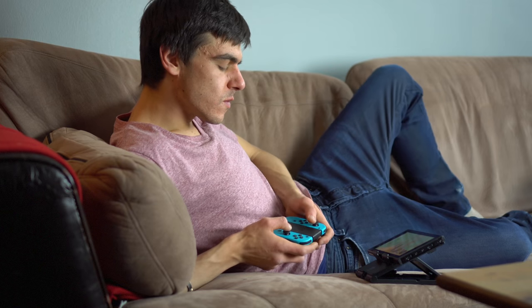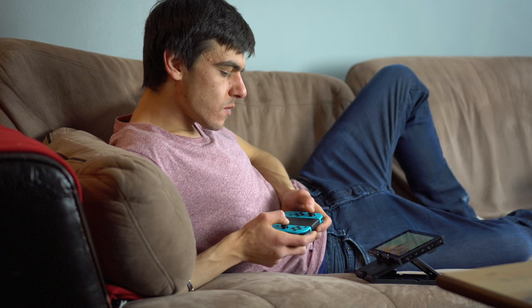I've actually found myself using it on weird surfaces too. I'll just be laying back on my couch playing Breath of the Wild — hands down, not weird — just chilling and playing, and it's fantastic.